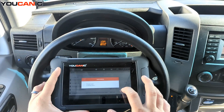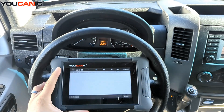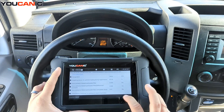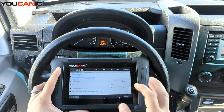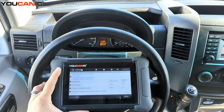The next thing I'm going to show you is how to teach in a DPF filter after you've replaced it. Here it gives you the live values — press Continue. It says engine needs to be off, ignition on, and accelerator pedal not pressed.